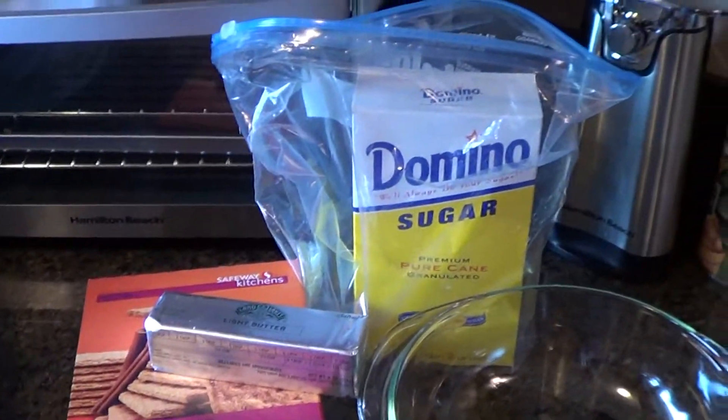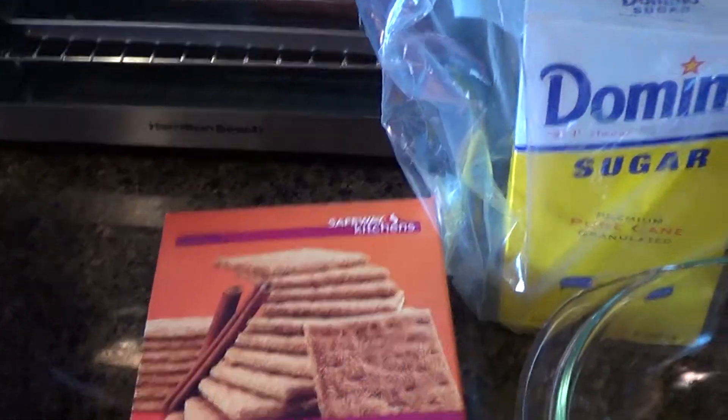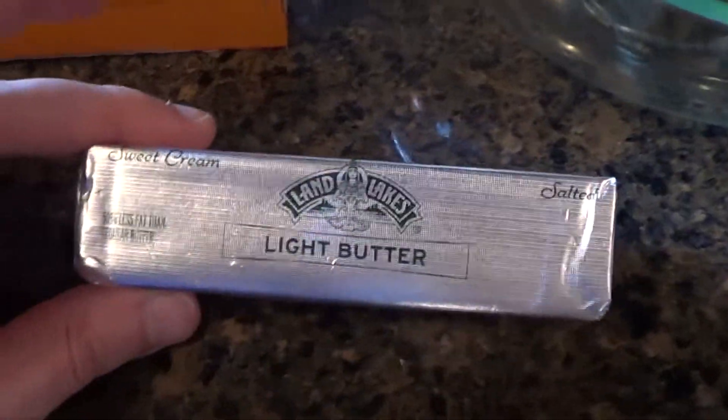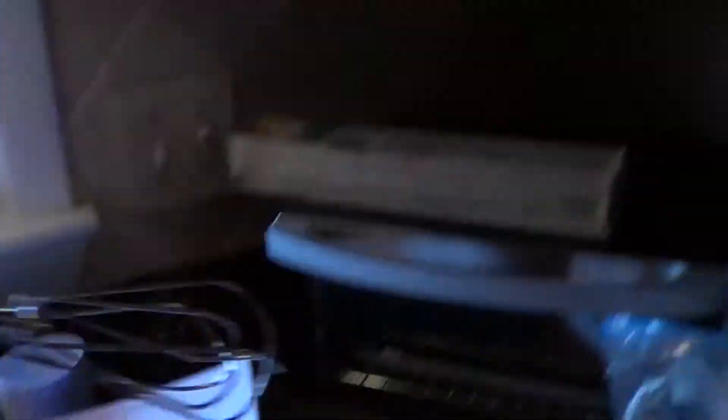Also, to make your breading for your Fish Fingers, you are going to need these cinnamon graham crackers, sugar, more room temperature butter, a bowl, and of course a mixer.